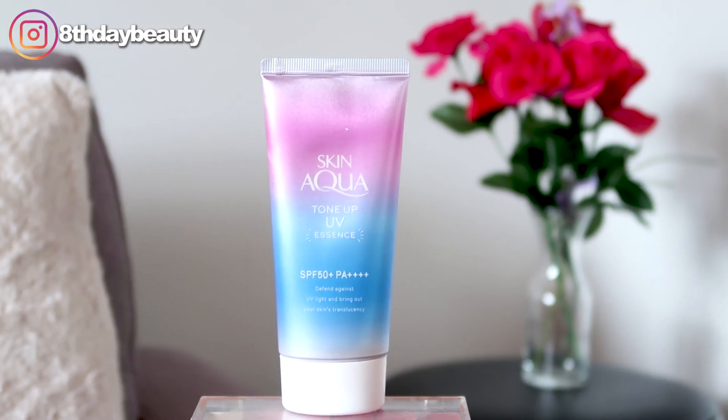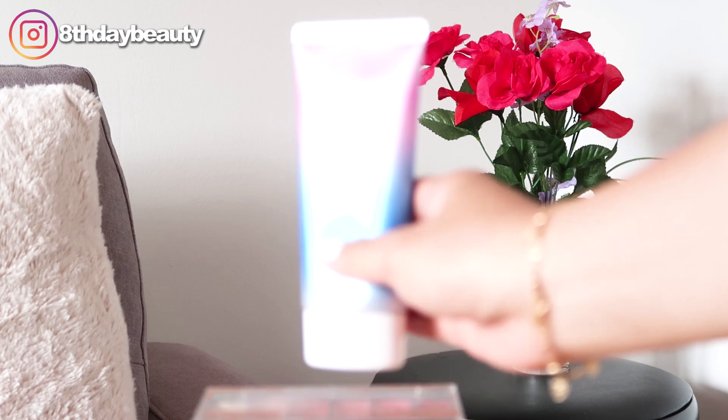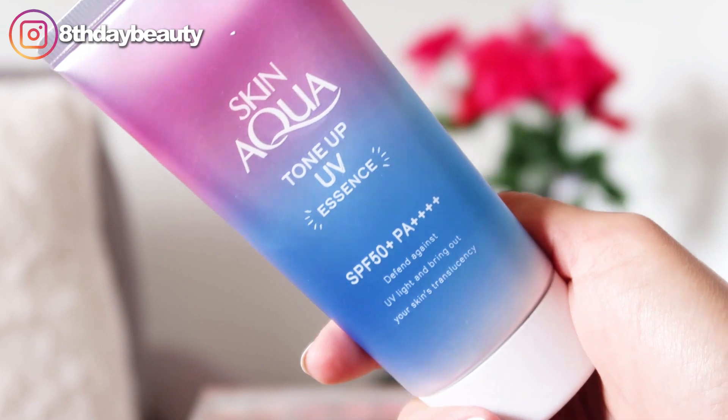Hey guys! Today I'm going to be doing a review of the Skin Aqua Tone Up UV Essence. When I first got this, I was super intrigued because it's a color correcting sunscreen and I've never heard of a color correcting sunscreen before. It has a lavender tint that's meant to correct the yellow, dull, or sallow looking areas of the face. So I was really interested to see if this would make me look more lively and fresh.